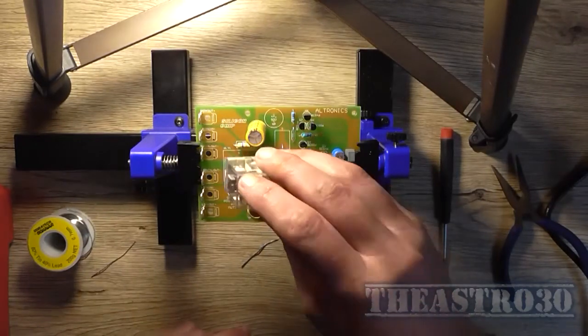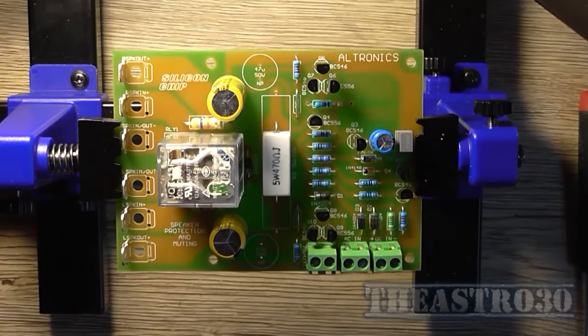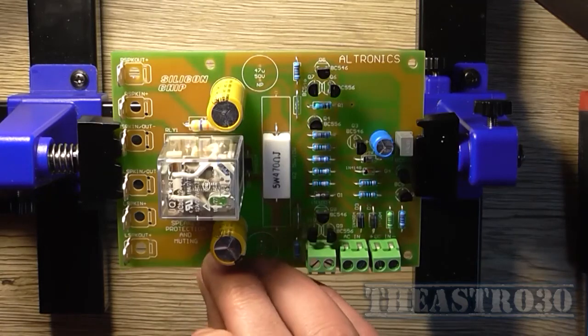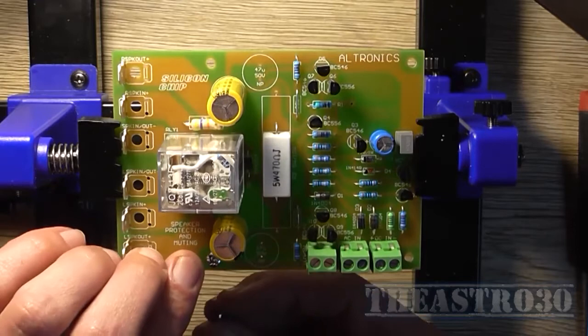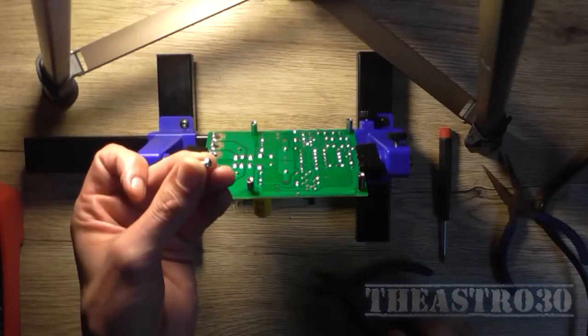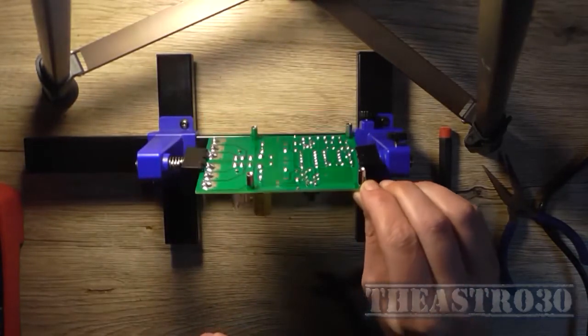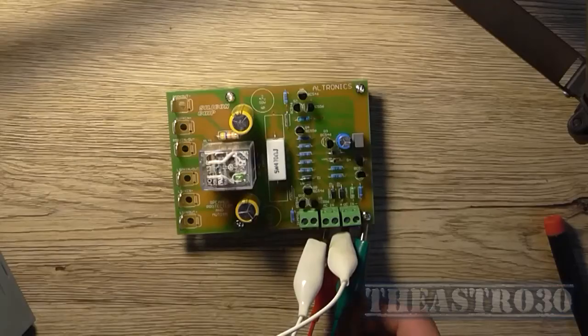The last piece of the puzzle is installing the relay, and that completes the board construction. They've provided four mounting standoffs with screws, and actually eight screws total — four for each side of the standoffs — which is nice, since usually only four are provided. Now the board is fully assembled and we can get about testing it.